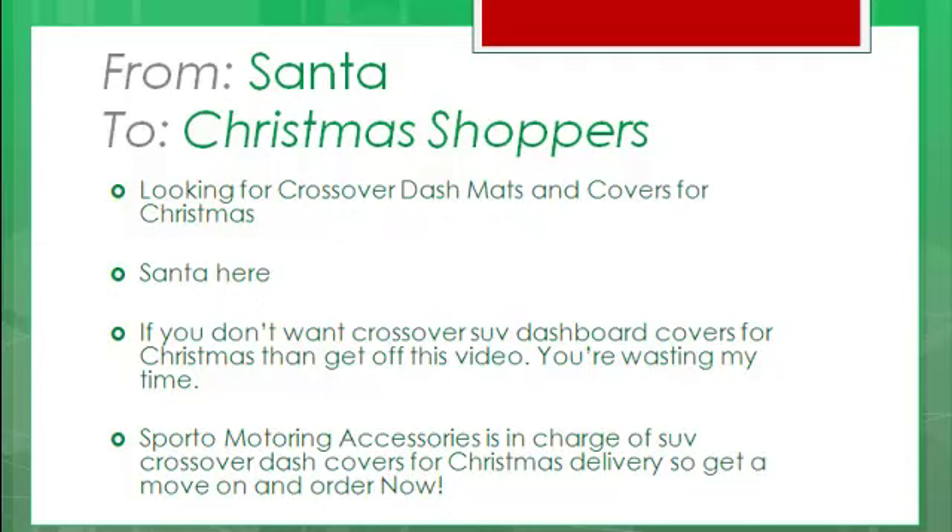If you don't want Crossover SUV Dashboard Covers for Christmas, then get off this video! You're wasting my time! Sporto Motoring Accessories is in charge of SUV Crossover Dash Covers for Christmas delivery, so get a move on and order now!